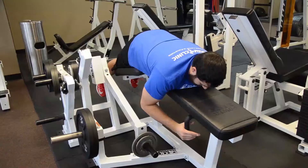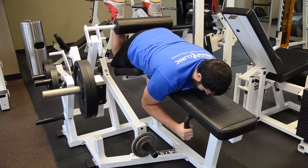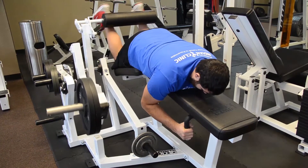Today we're going to do the prone leg curl. We're going to lay down on our belly and grab the handles. Make sure we get our heels or Achilles tendons up on the pad. Keep our toes dorsiflexed up towards our shin.